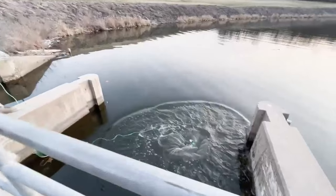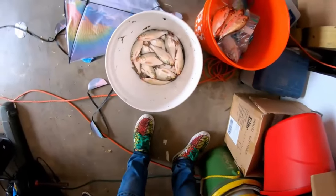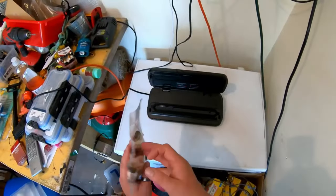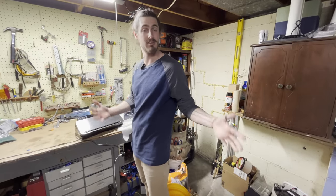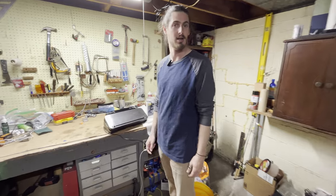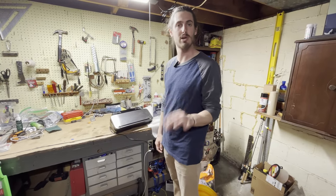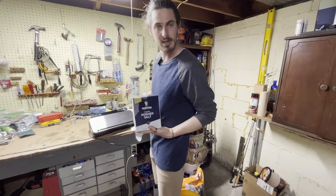It can be frustrating for bank fishermen and boaters as well when cast netting, so I hope this video helps. Once you've got your fish — the ones that die, the shad pretty much all die — you're going to want to freeze them as soon as you can before they start decomposing and breaking down. I always like to salt mine; get some kosher salt.